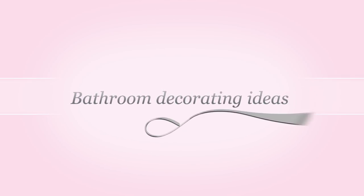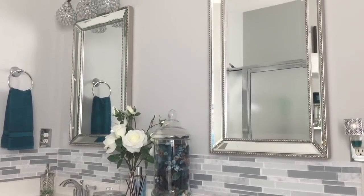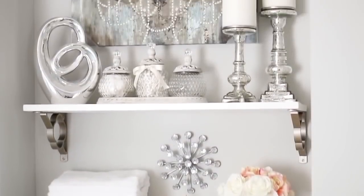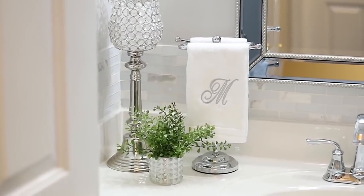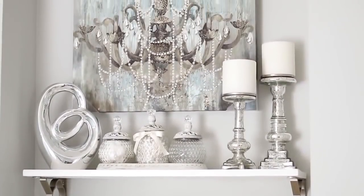Hello everyone, it's Michelle. Today I'm bringing you some bathroom decorating ideas. What I have done is spliced together some videos I've done previously because I have done a makeover on all of my bathrooms, which I'm going to be bringing to you very soon. But this video is going to give you several ideas on how to decorate your bathroom, so hang tight and I'm going to take you through them right now.